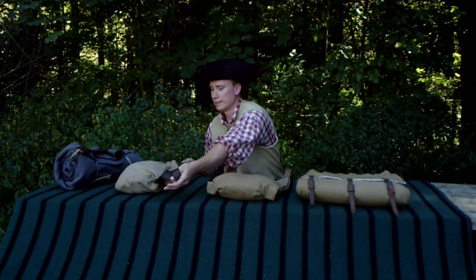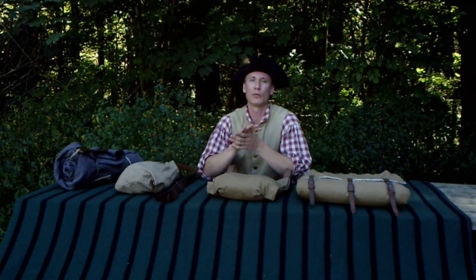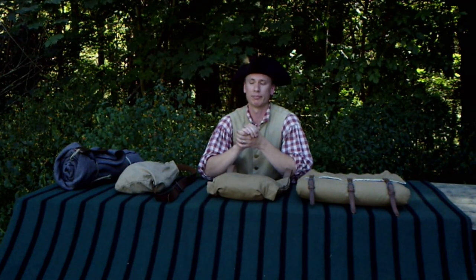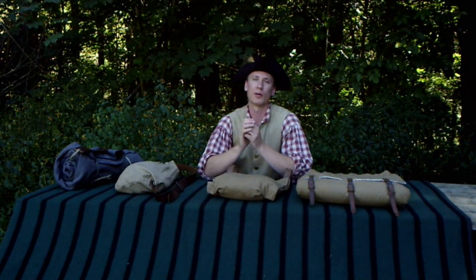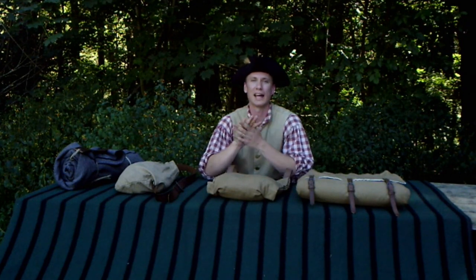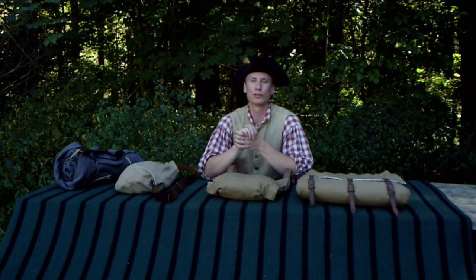Once again, thank you for tuning in with us today. On our next video, we're planning to cover the first pattern Brown Bess Musket, showing you all the details about our manufacturing that goes into them, and we're actually going to shoot it in an upcoming video. So you'll want to be sure to tune in. Thank you and until next time, take care.